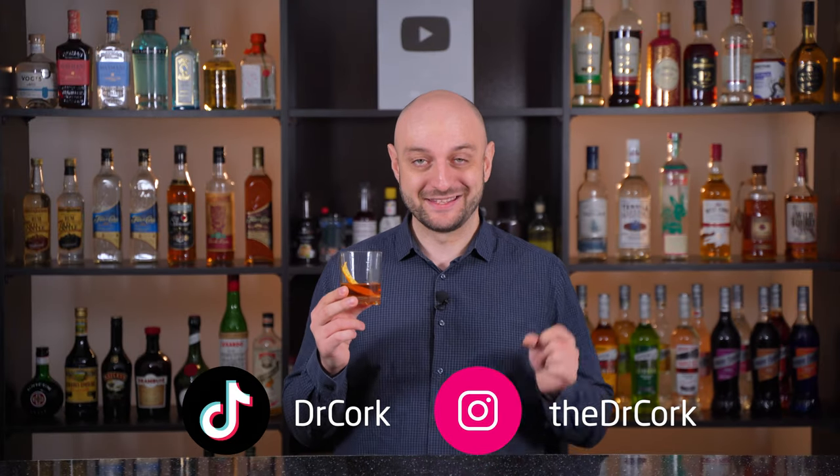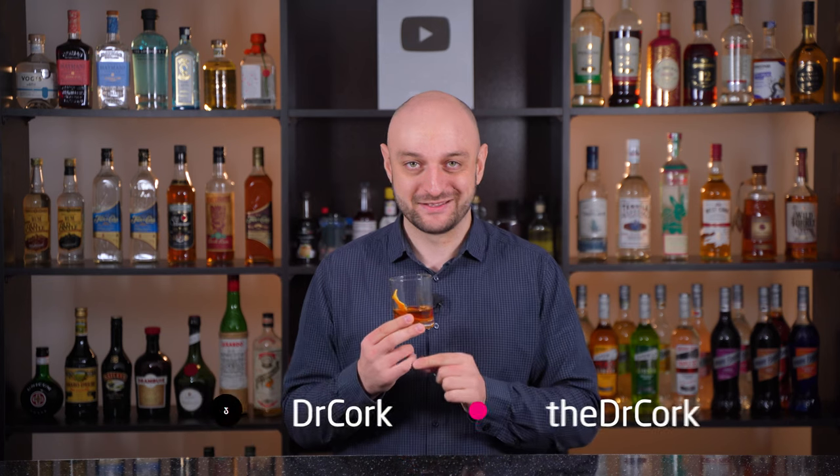Also, I have an Instagram, by the way, and TikTok — you should definitely subscribe to those too.